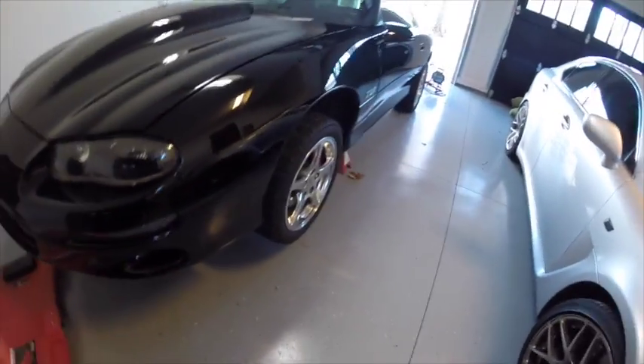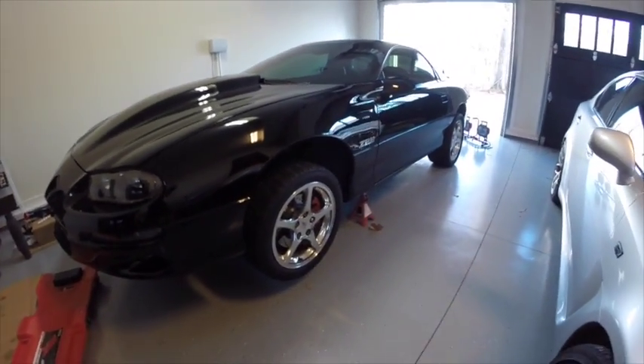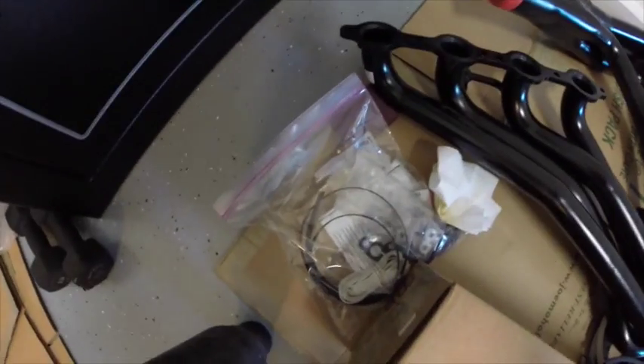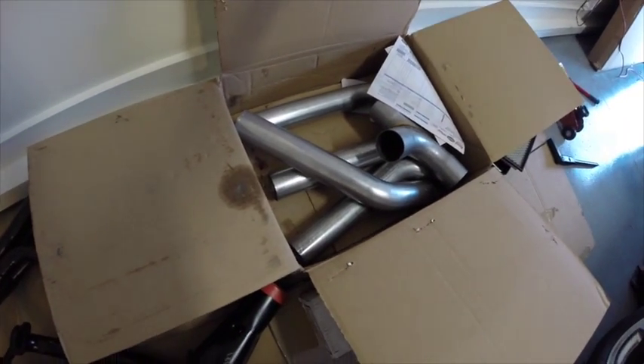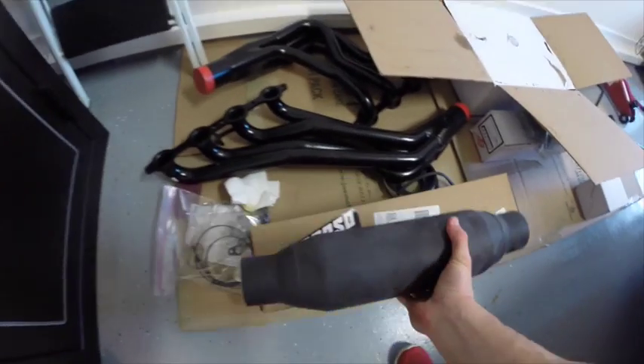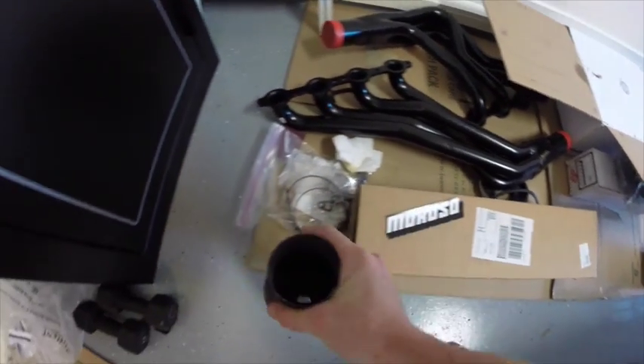Right now the Camaro has just stock exhaust with an open Y-pipe, and we are going to move to Pacesetter long tubes going into a two and a half inch X-pipe straight to Moroso spiral flow mufflers, being dumped right after that.